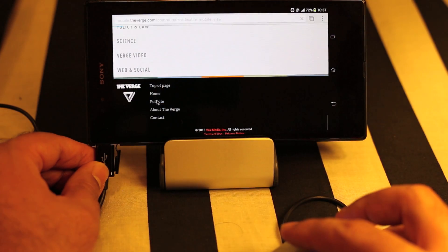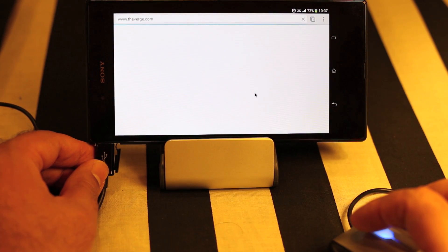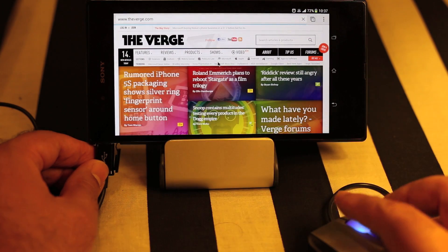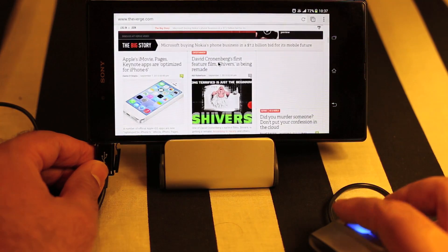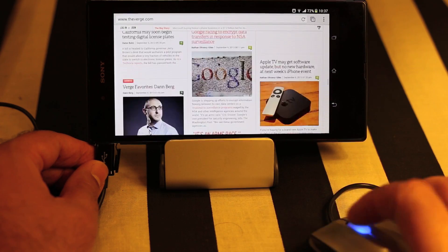Let's open the full site and see how the scrolling works. Yes, the scrolling works fine — this is a pretty heavy site but still the scrolling is working perfectly fine.